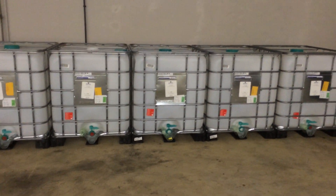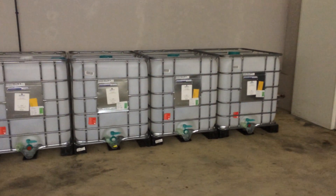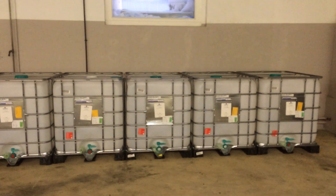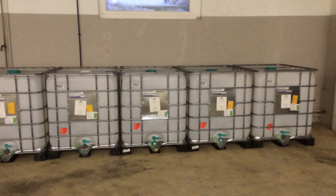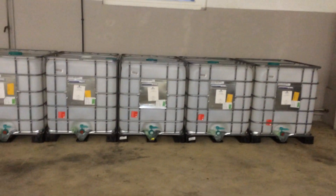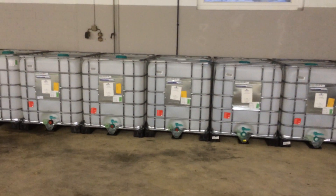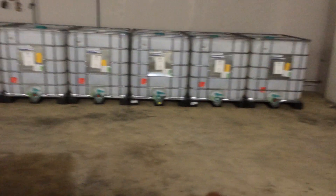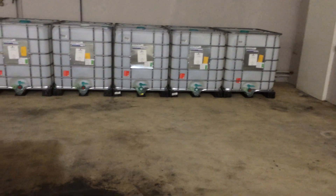They grow at different rates in the first months up to about 150 millimeters — 15 centimeters long — and then they start to balance out a little bit. This will be the quarantine area. As I said, probably another four tanks put in here as well, which gives us a lot of time to sort out the fish.